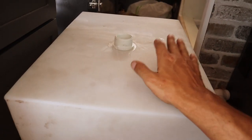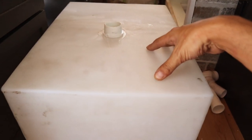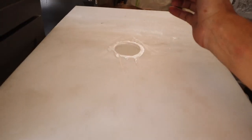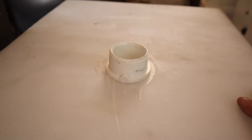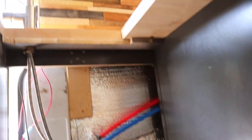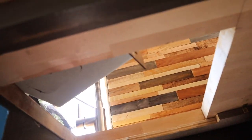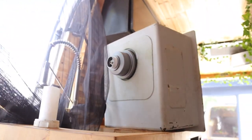Excuse the mess, this is a construction zone. This is our drainage tank for the kitchen sink — it might be 10 gallons, it might be 15. I just made a hole to put this PVC pipe in, and the sink is going to drain into here. I'm going to show you where that's going to go — right in here, where the sink is currently sitting.